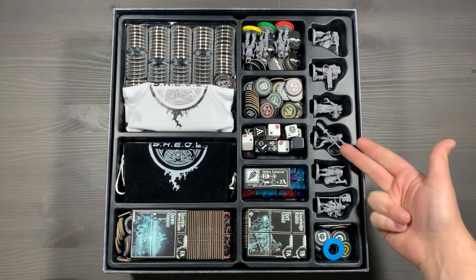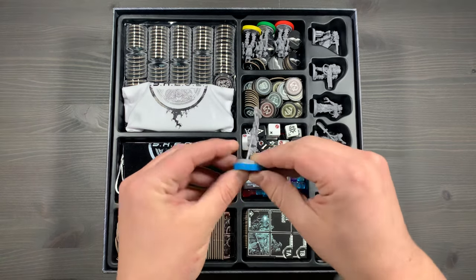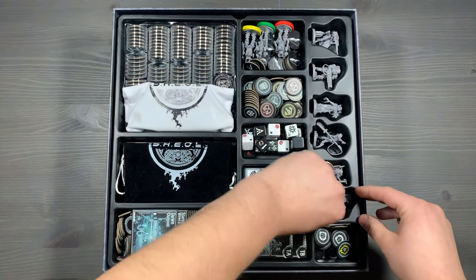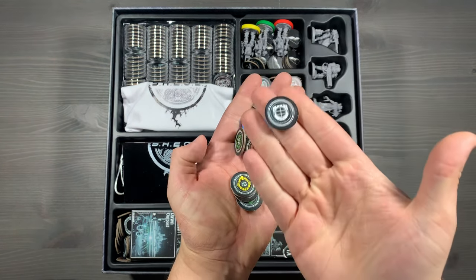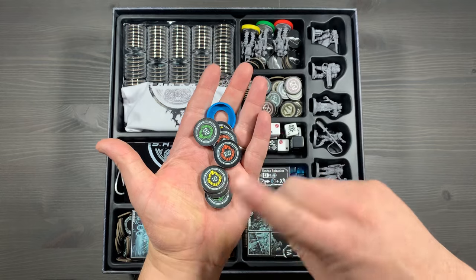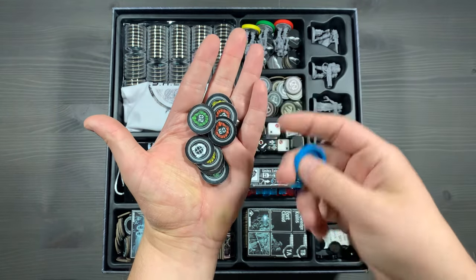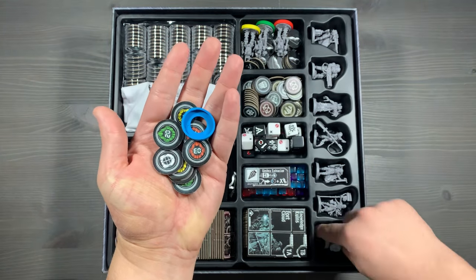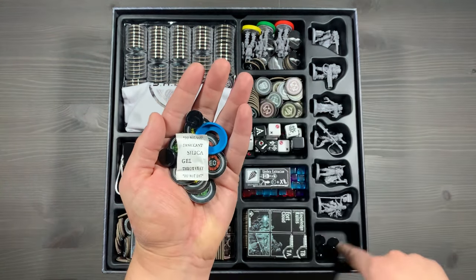Starting on the right side, we have some miniatures in the game that are going to be replacing your standees for your player characters. You'll use these rubber bases and affix them to the character that you're going to play as, so you can easily identify who is who. In the bottom right corner, you'll have a variety of tokens, generally your activating tokens specific to the character you are playing. We currently have the game set up for a solo game, which means we also have all of your servo droid activated tokens in there as well. You'll also have a silica gel packet for freshness and black indicator tokens for general purposes.